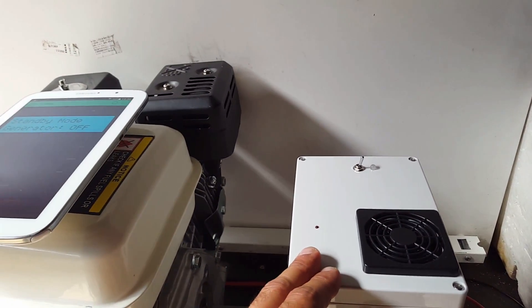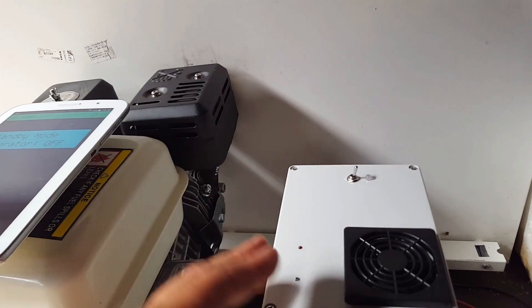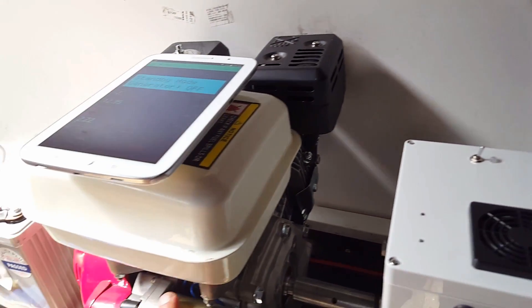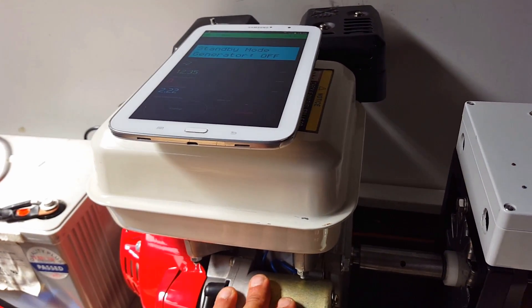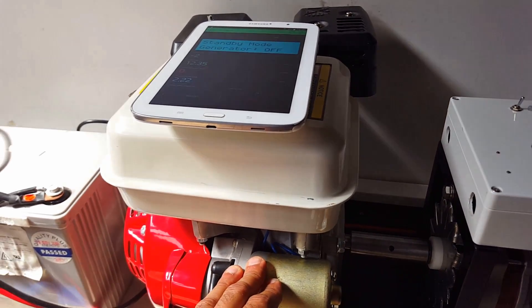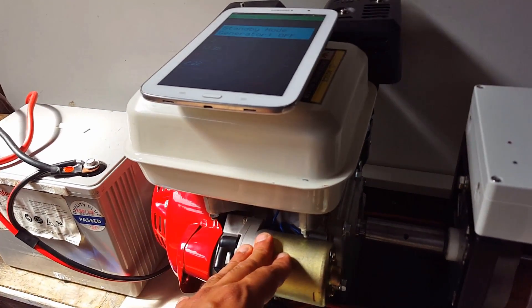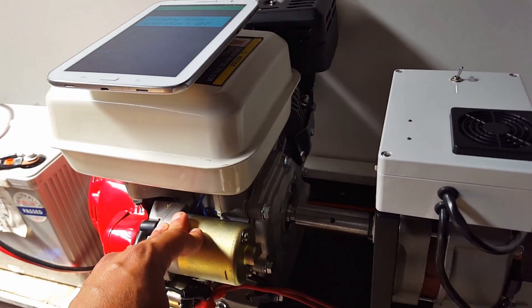We have a low set threshold for the battery, so if it drops below, let's say for instance, 11 volts, the generator will start up. It will give three attempts to start — meaning for instance if it's cold and hasn't been started for a while, it will automatically try to start. If it doesn't go the first time it will attempt a second time and a third time.